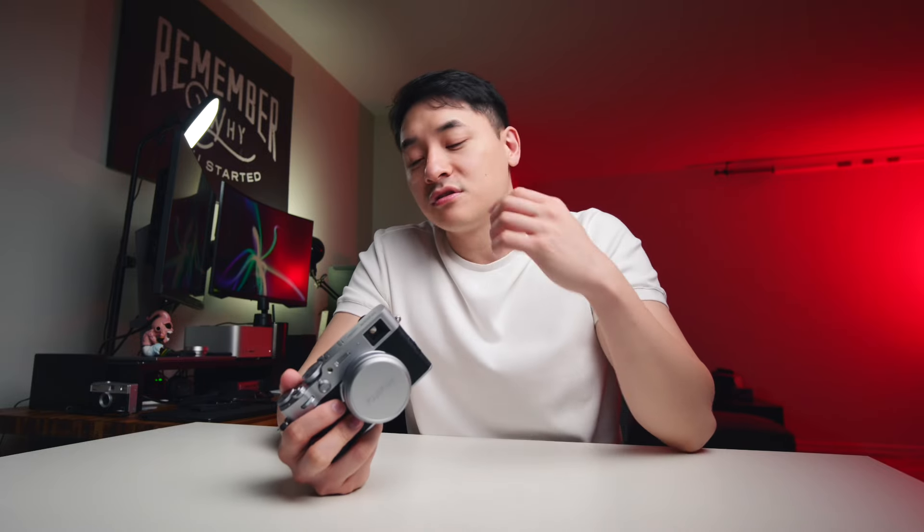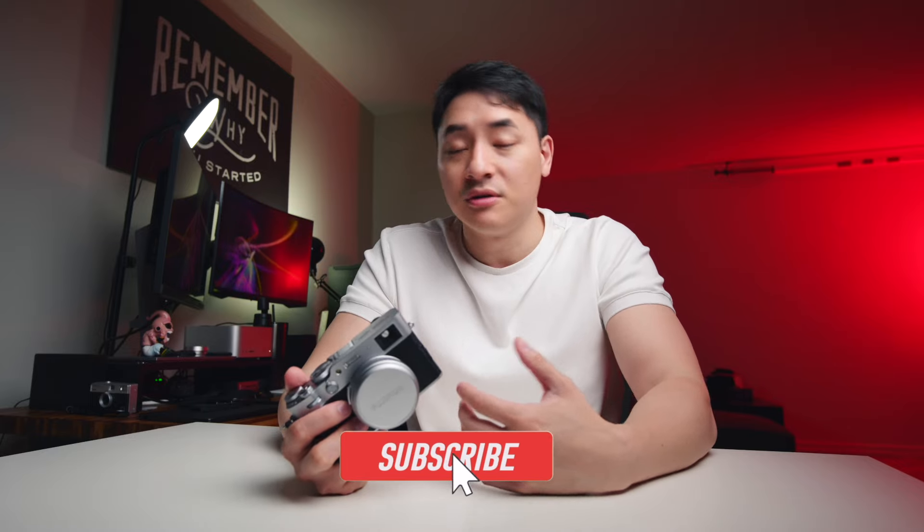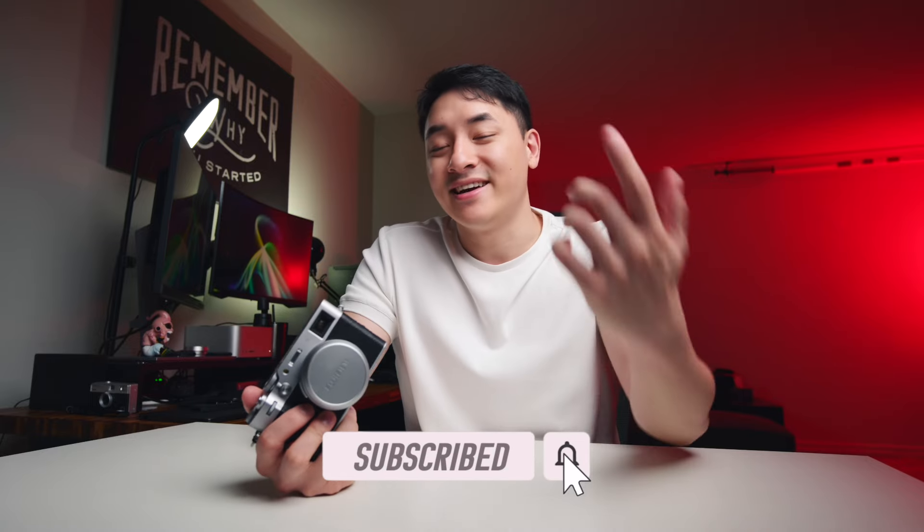If you have any questions or want me to talk about certain things more about this camera, please let me know. Thanks, and I'll see you guys next time.